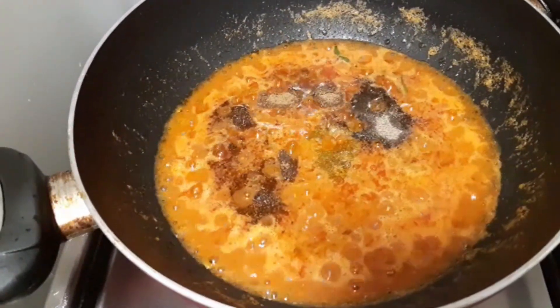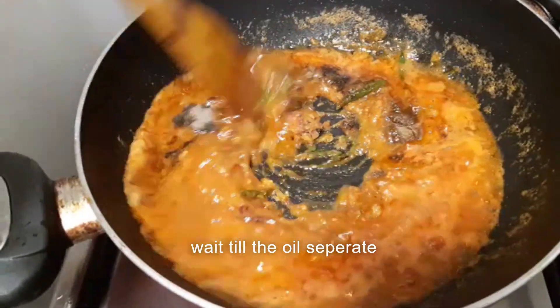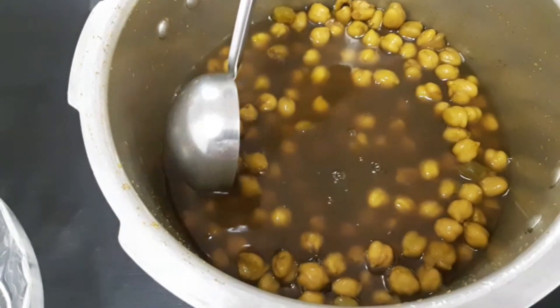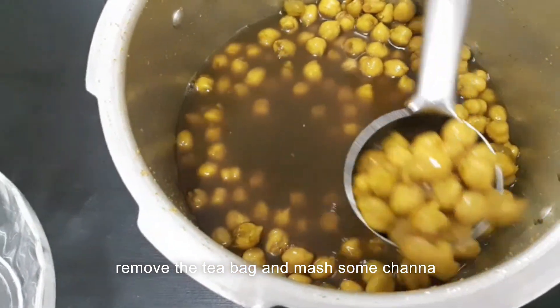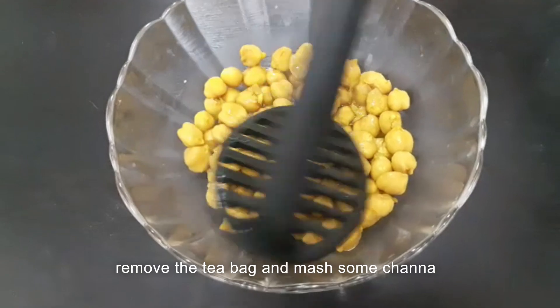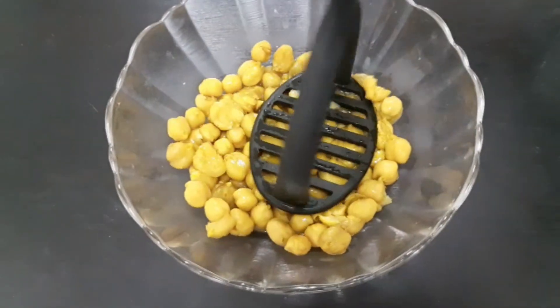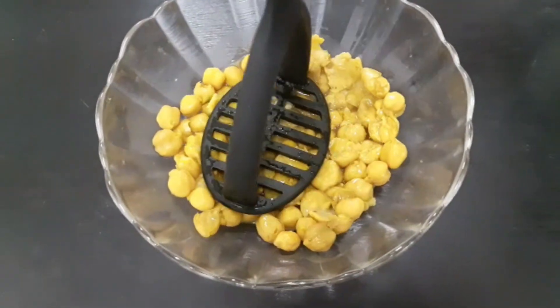Mix everything together while we prepare. Take a deep layer. Add a little tea bag and a little bit more. If you want to add a full cup of tea bag, you can — it gives a nice texture and a nice taste.